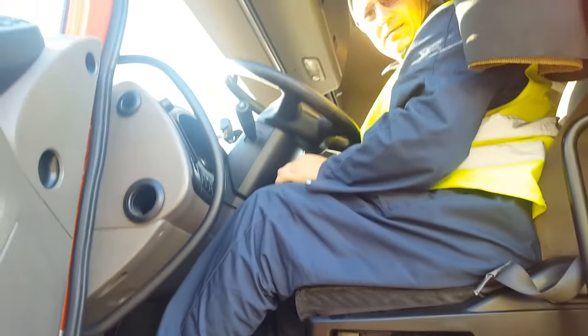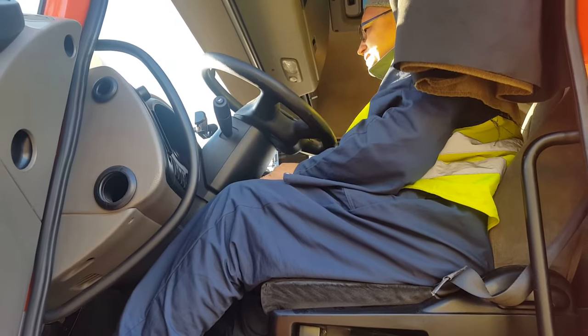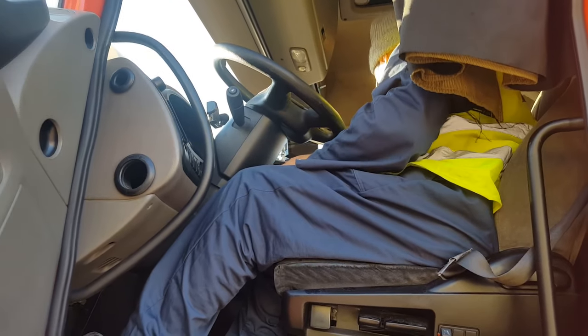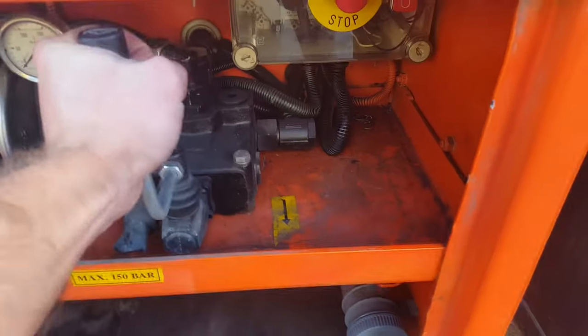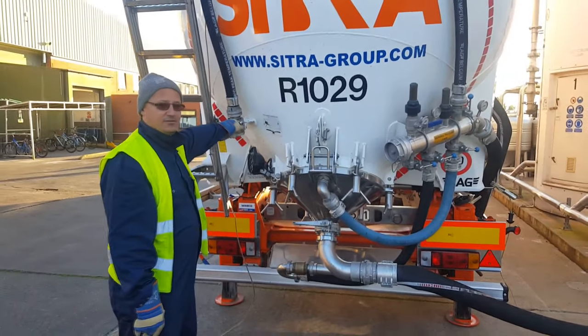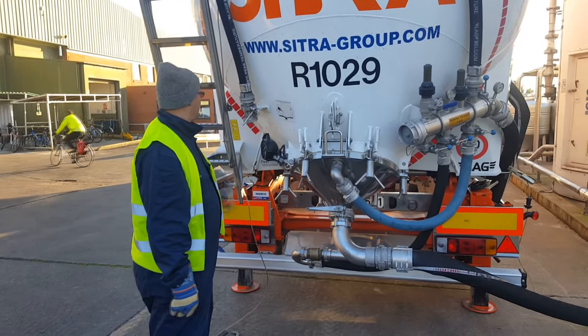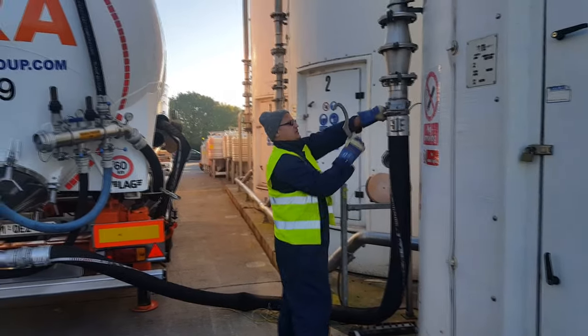We close the product valve and then the air valve. We turn off the compressor and the truck engine. We tip down the tanker and release the air from the tanker using the air release valve. We pick off the hose.